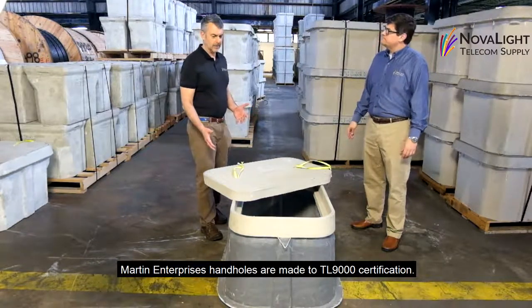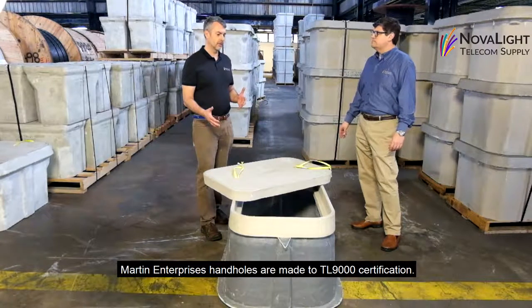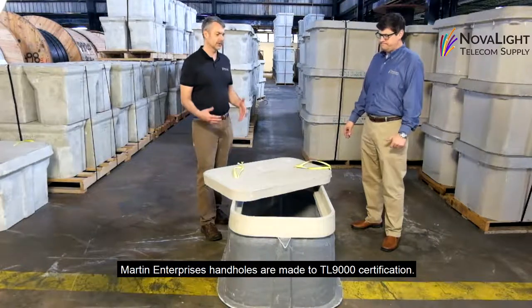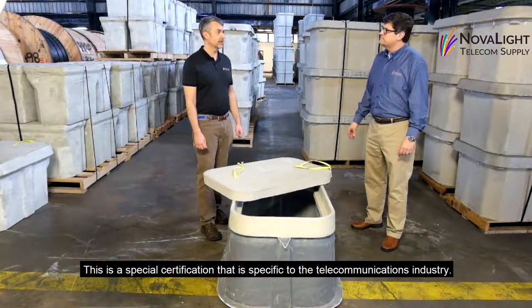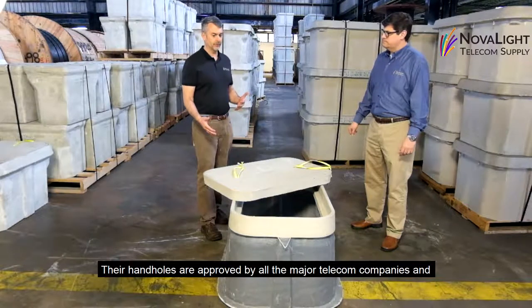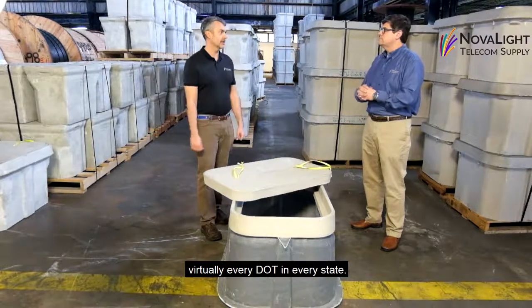One of the other things I really like about the Martin Enterprise hand hole is that all their hand holes are made to TL9000 certification, which is a special certification that's specific to the telecommunications industry. So their hand holes are approved by all the major telecom companies plus virtually every DOT in every state.